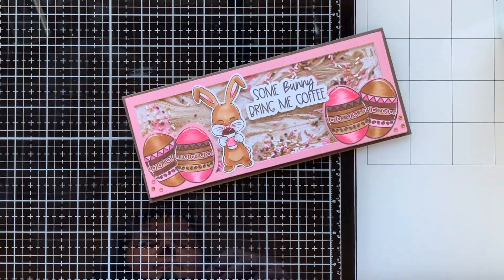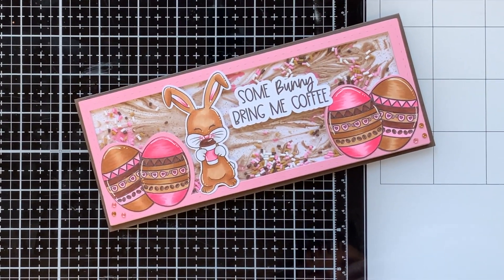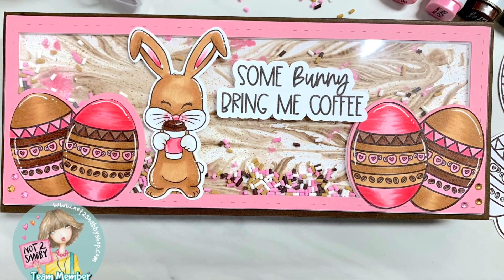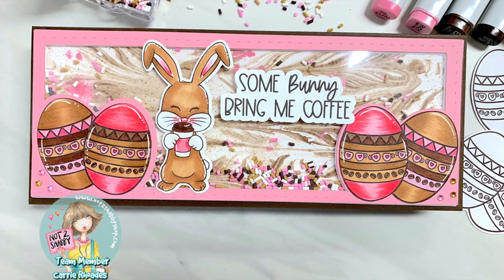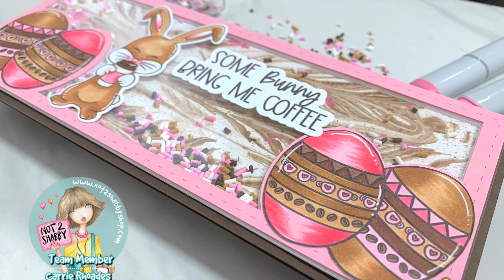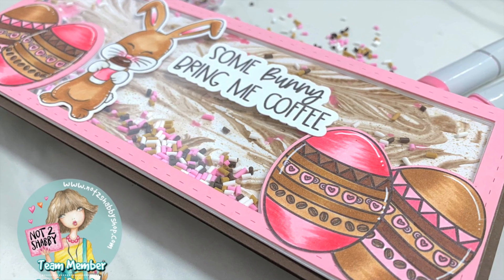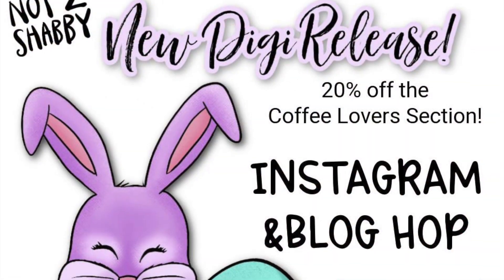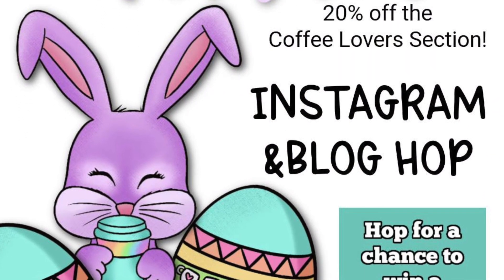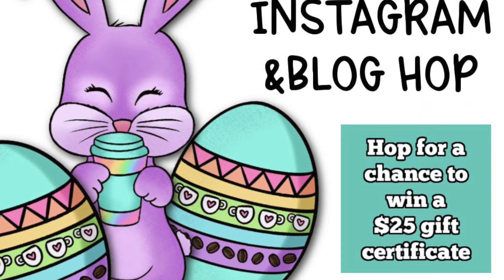I just love how this turned out. The shaving cream background really reminds me of coffee with whipped cream melting and swirling into it. You can see more inspiration with this stamp set in today's hop from the Not Too Shabby team — I'll have a link to my Instagram in the description below. There's a giveaway and a sale at the Not Too Shabby shop, so all the details are in the description. Thank you so much for stopping by. If you're new, feel free to subscribe and ring the bell. Happy stamping, bye!